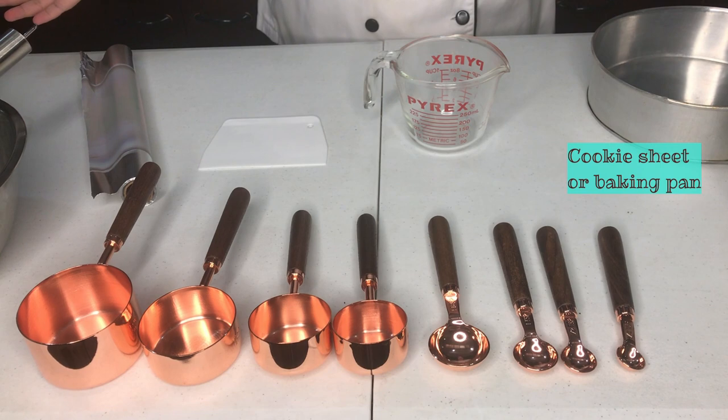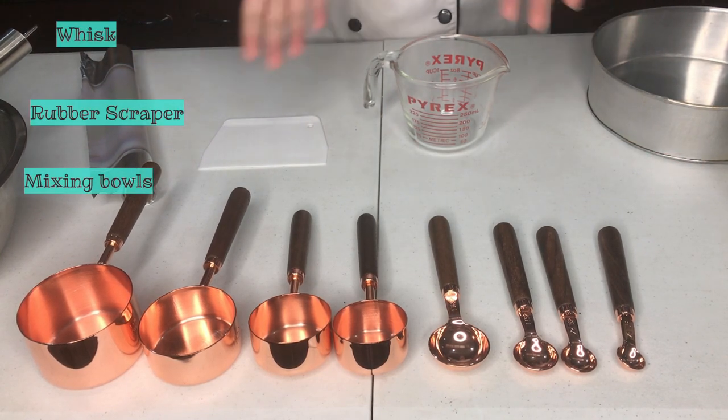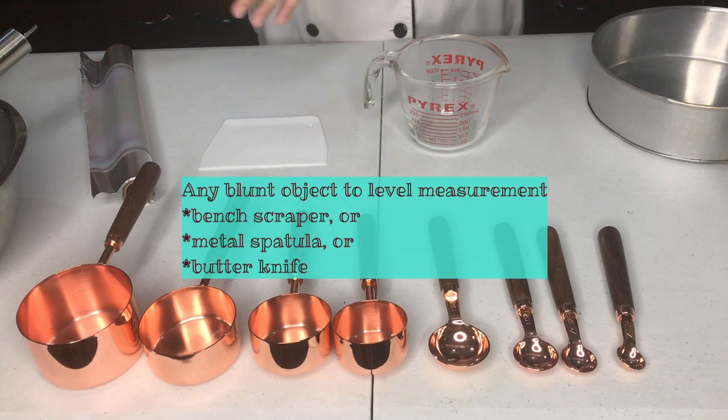Can you prepare them in advance? You will need measuring tools, mixing tools, and baking tools.